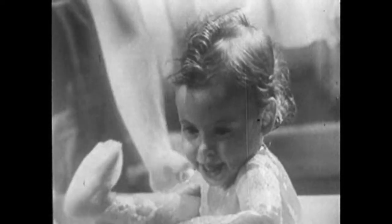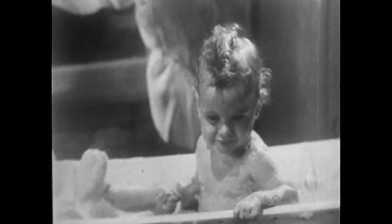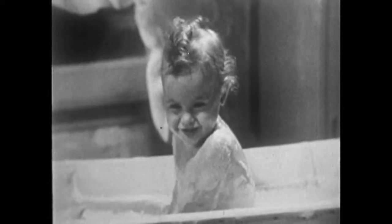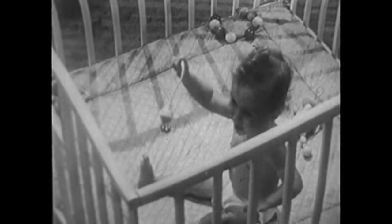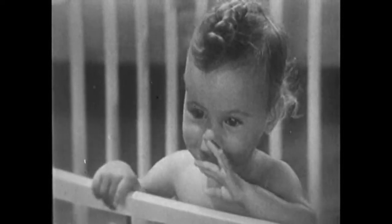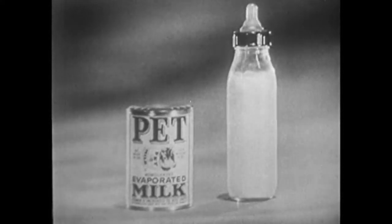It's not very polite to interrupt a young lady at a time like this, but a Pet milk baby doesn't mind — she's used to being admired any time. Just see that strong straight back. That's what Pet evaporated milk does for babies: helps them build straight strong bones and ensures steady growth. Because Pet evaporated milk has the right combination of milk minerals and vitamin D — the sunshine vitamin.